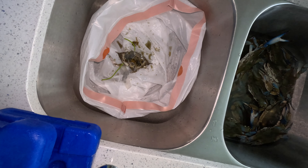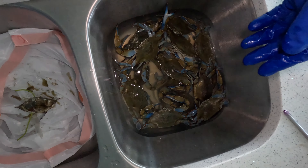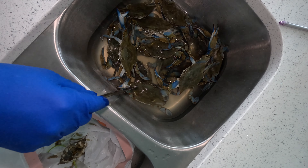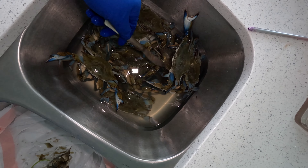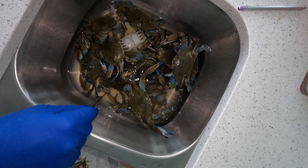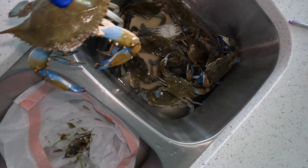If you notice, the crabs are livening up — they start to reach at me. I was trying to be careful when I reached in there and got another crab; I didn't want to get pinched. I think I'll grab tongs to help me out. He's trying to get me! The crabs are not dead, by the way — they're dormant. They were in a cold cooler, so they're lethargic right now. They're not dead.